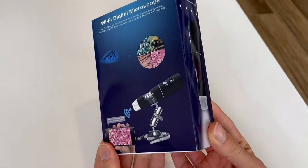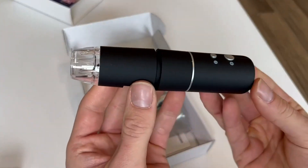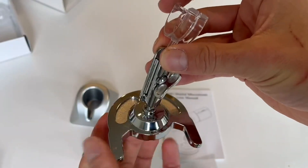So here's a quick unboxing and demonstration of the SkyBasic Wireless Digital Microscope. This thing can zoom in from 50x to 1000x magnification and it comes with instructions and everything you need to get set up.